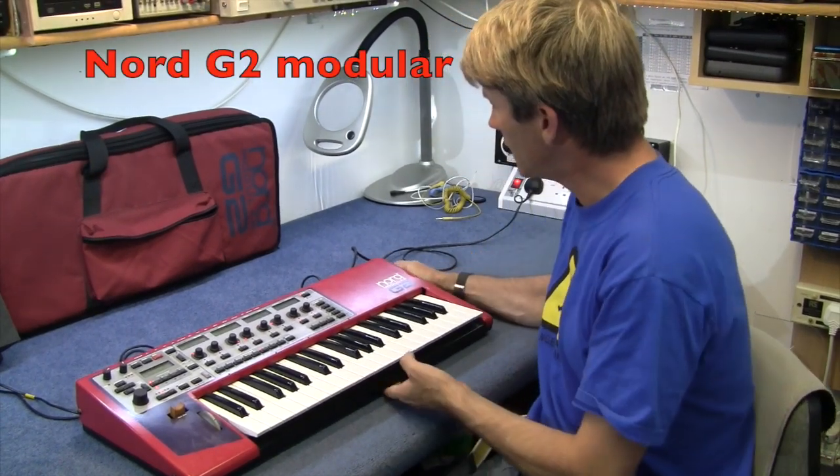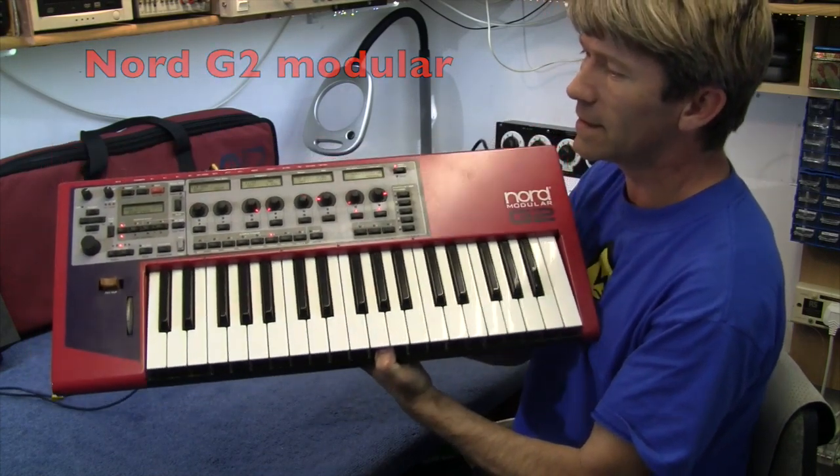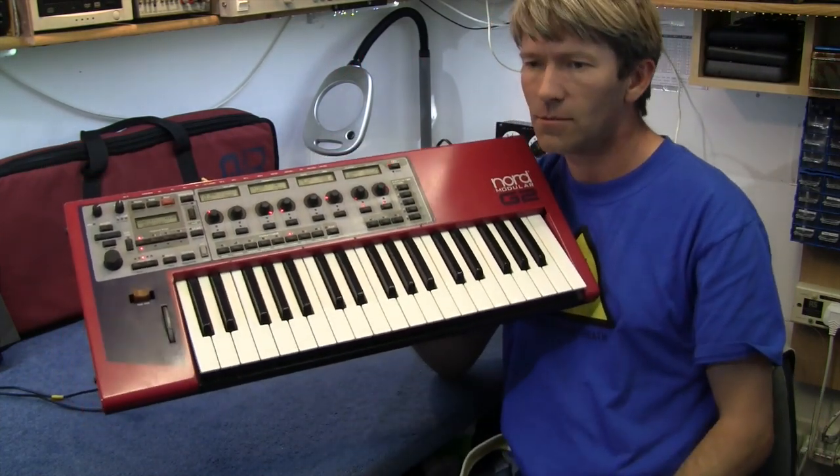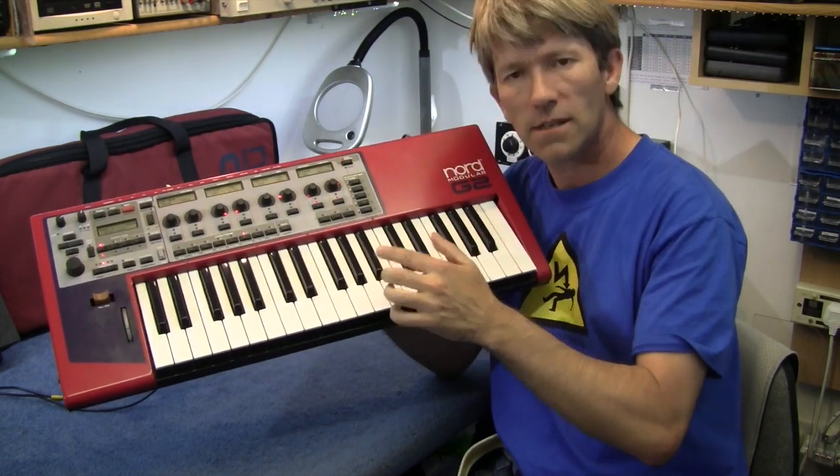Hello. Today's fix is the Nord Modular G2. This synthesizer came out about 2004 and ran to about 2009.